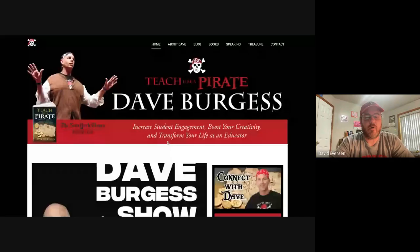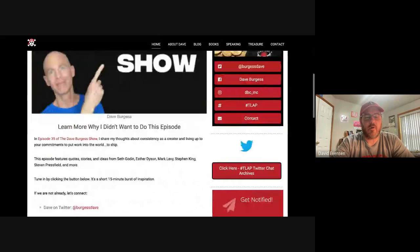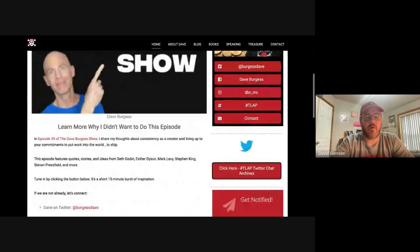Hi, this is Mr. E here again with another vlog about a book I just finished reading. This one's called Teach Like a Pirate, and it's by Dave Burgess. I wanted to start off by just showing his information here. He goes around the country and speaks about this book and about his teaching style method. His website's here, DaveBurgess.com, and it's a New York Times Best Seller.